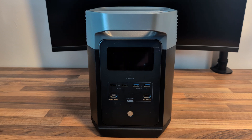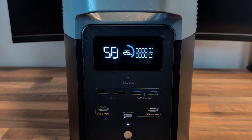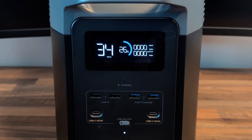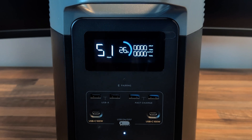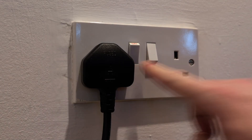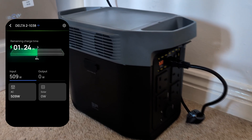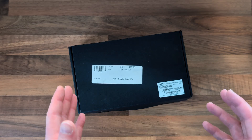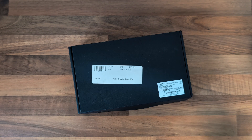Out of the box this thing should come with around 30% charge. Let's turn it on and see — yeah, 26%. So I'm going to connect that up to the EcoFlow app, which allows you to see lots of stats and get it fully charged. While we're waiting for it to fully charge, let's take a quick look at some of the optional accessories for both the solar panel and the battery, and then have a look at the EcoFlow app.